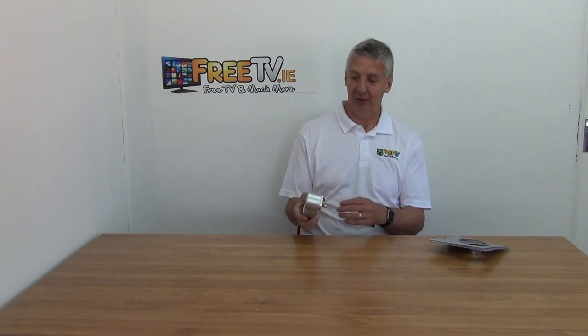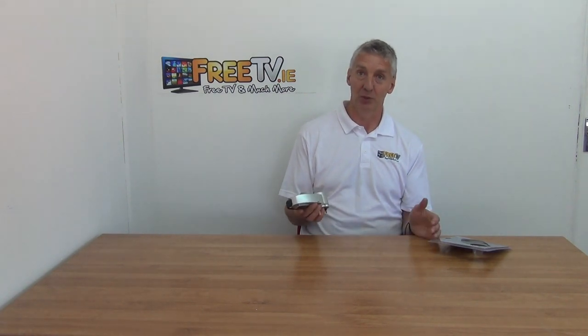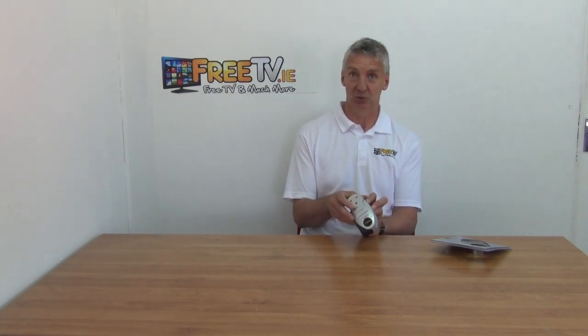The situation is where you want to put in a TV distribution amplifier, and the most common place you're going to put this is the attic. In the attic, plug-in points are at a premium, so with something like this you just plug it in and whatever was plugged in previously just plugs back through. That's the idea.